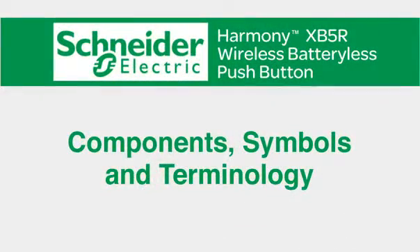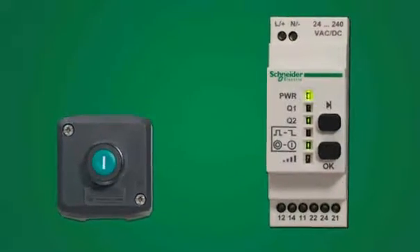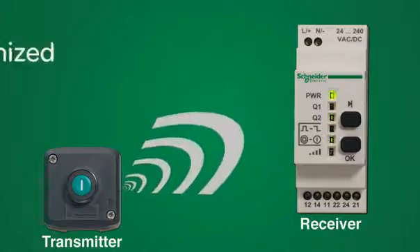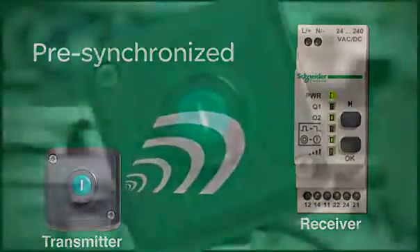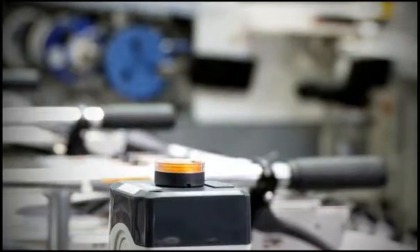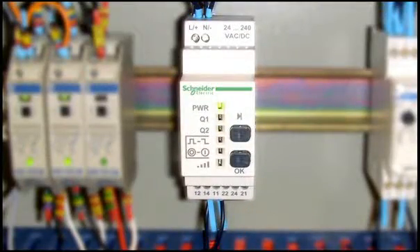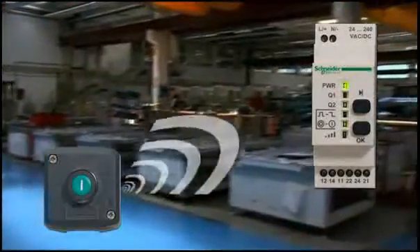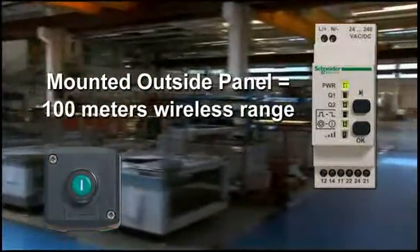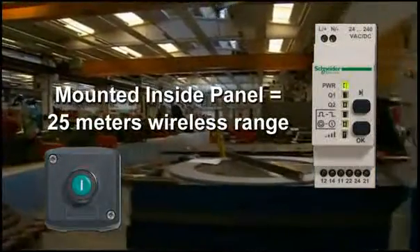Let's examine the components, symbols, and terminology. The Harmony XB5R Wireless Push Button consists of a receiver and a transmitter that are pre-synchronized for fast, easy installation. The transmitter, a simple push button, can be housed in a fixed plastic or metal enclosure or used as a mobile device, whichever is most convenient for the machine operator. The receiver can be mounted adjacent to or inside a control panel. Mounting outside provides a wireless range of 100 meters; mounting inside provides a range of 25 meters.